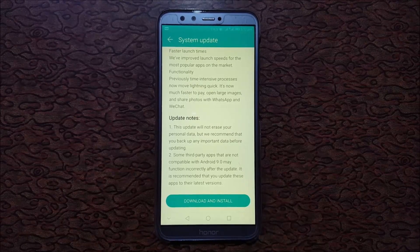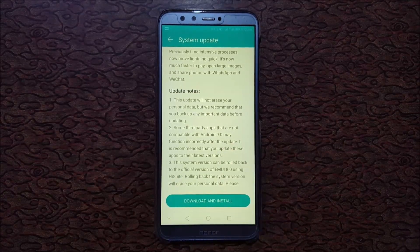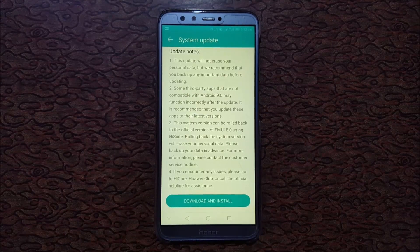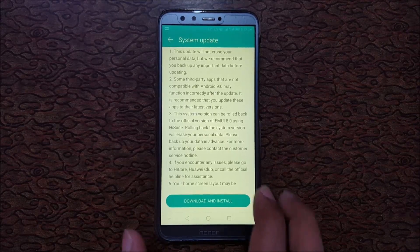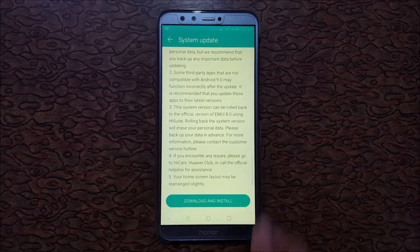This update will not affect your personal data, but it is recommended that you backup any important data before updating. Some third-party apps not compatible with Android 9.0 may function incorrectly after the update — update those apps to the latest version. The device can also be rolled back to the official version of EMUI 8.2 using HiSuite.